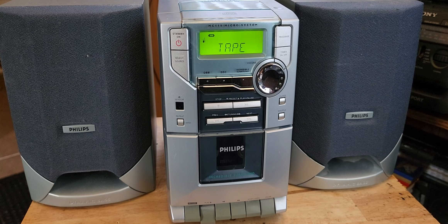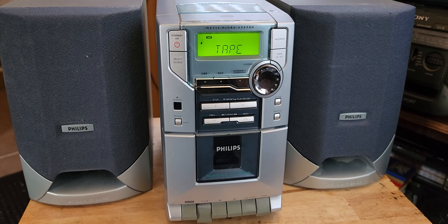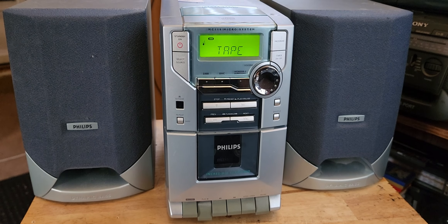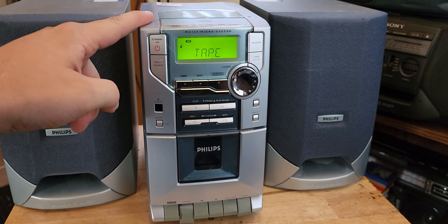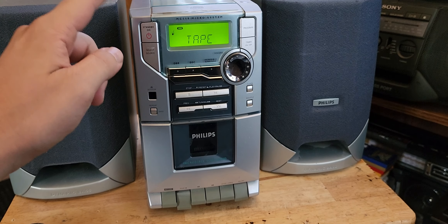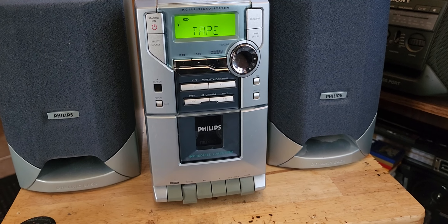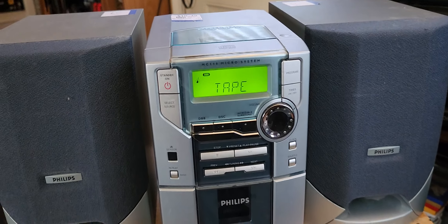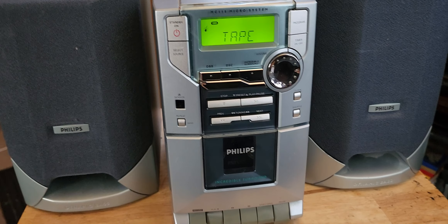Here's a little Philips MC118 Micro Stereo System I picked up thrifting today. It's a nice little unit. I had one while back that was very similar to this design and I actually looked it up on my channel — I can't remember the model number but yeah, I had something similar.